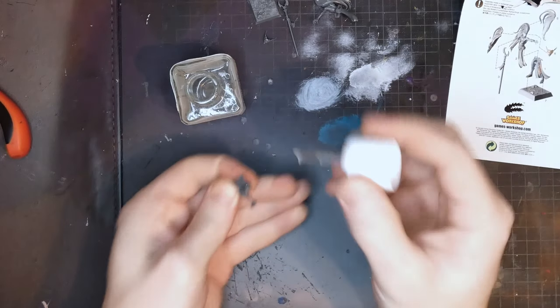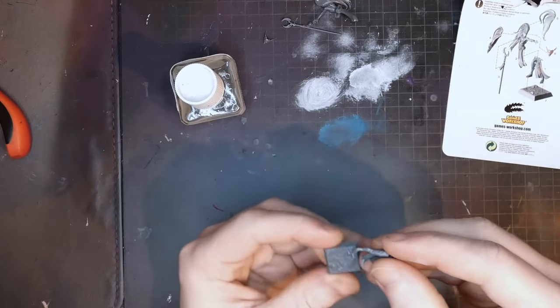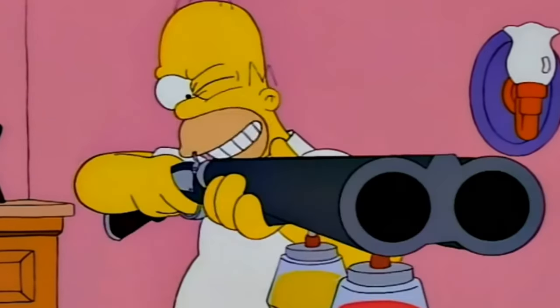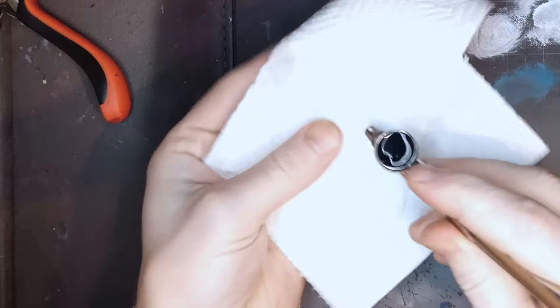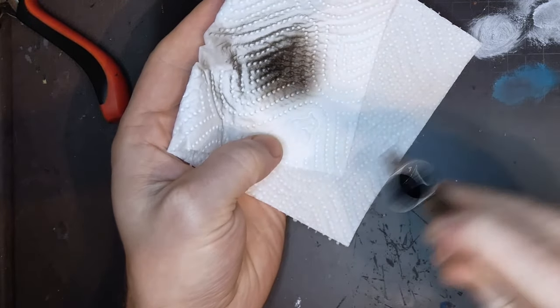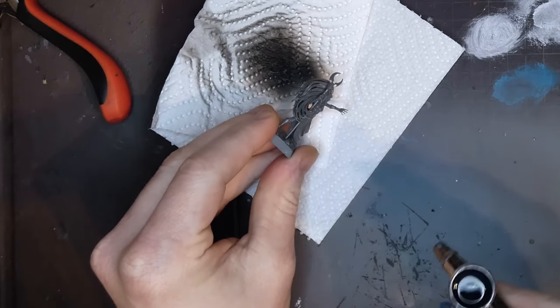The next step is easy — just glue the feet to the base, the miniature's feet not yours. Close your eyes and make a wish; if you have been good this year the miniature should suddenly be fully assembled. If not, do some more gluing yourself. After that you simply prepare whatever priming method you prefer. I prefer rattle cans because they are quick and easy. On the other hand, I hate being outside in subtropical heat, so I'm using the airbrush.